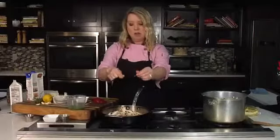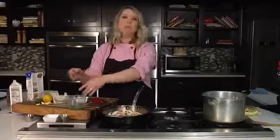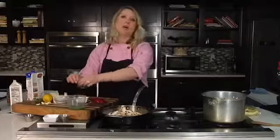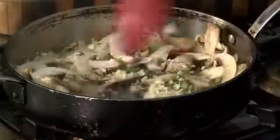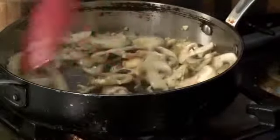While our onions are sweating, as soon as you start to see browning and you start to hear a little more of that sizzle — which we're starting to get to — that is the indication that the water has been cooked out of our mushrooms. I'm going to go in with a little bit of garlic. You can see how they're starting to sizzle up and starting to kind of caramelize a little bit.